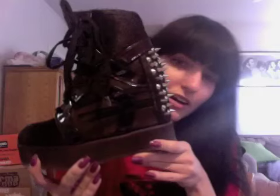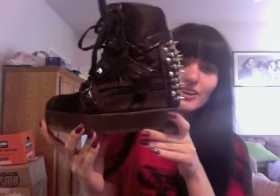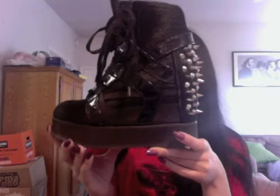These are the Jeffrey Campbell Rodman Spike Wedge sneakers, and these are really awesome, you guys. I like these a lot.